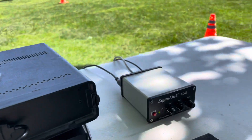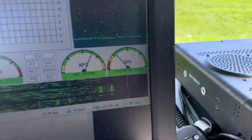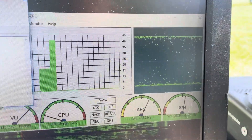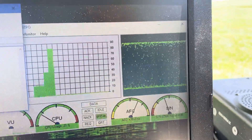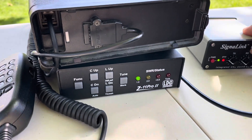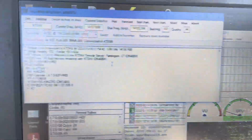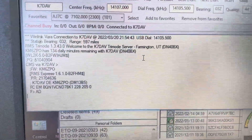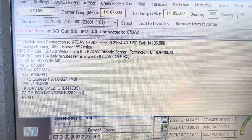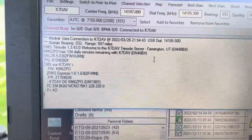We might have to turn it up just a tad. We're not the only ones on this frequency. You can see the SWR is just fine. This is where the message is being sent. The handshake was a little slow, but once it starts getting going, it runs okay.